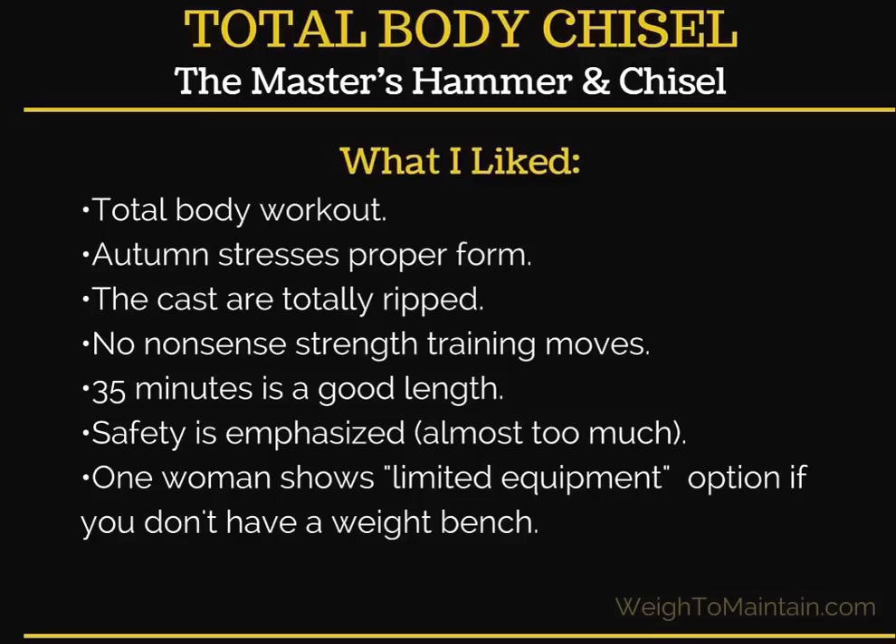Sometimes I like to see real, everyday people in a workout — like Kat from the 21-Day Fix who was a modifier and didn't look like a fitness model. But at times it's inspiring to see what's possible with consistent workouts, proper nutrition — which is probably most of the battle — and genetics. We're not all going to look like that, and there's an age factor too. I felt the length was perfect, safety was definitely emphasized, and one woman showed the limited equipment option throughout.